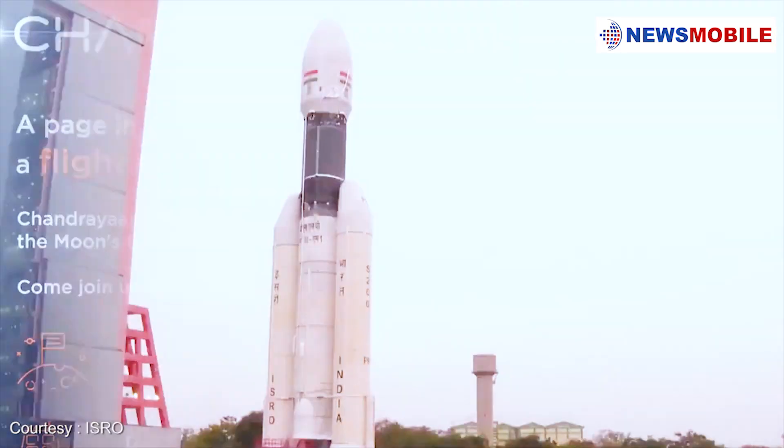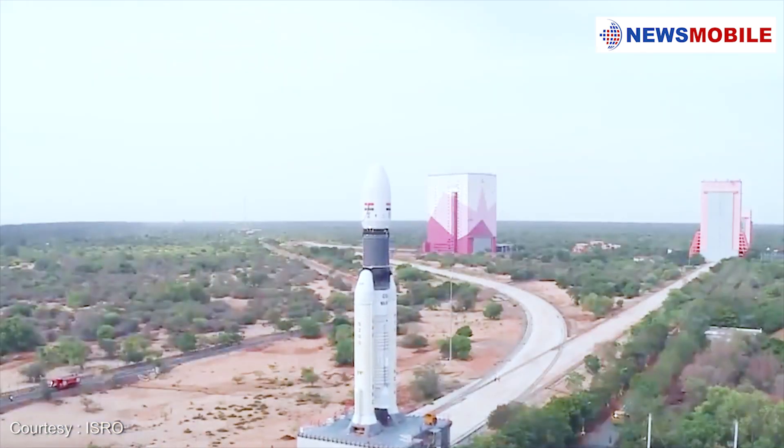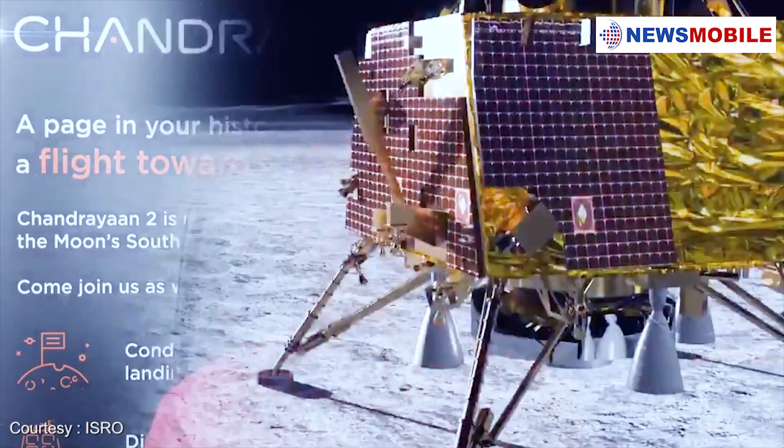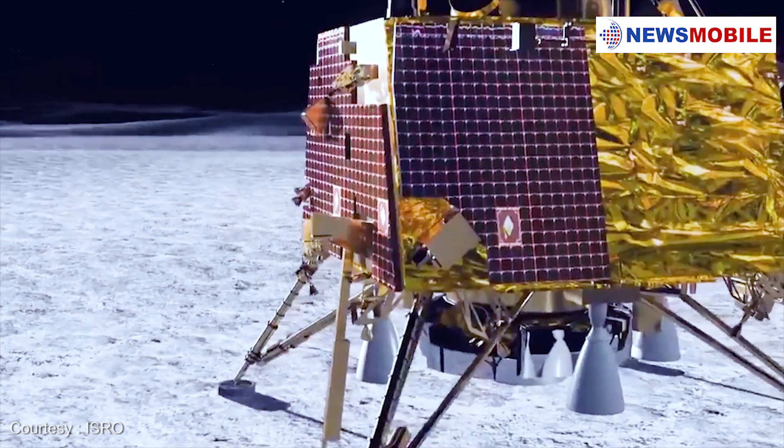The Chandrayaan 2 mission is designed to provide new and unique observations to help in this scientific pursuance. Chandrayaan 2 addresses these issues using sophisticated infrared spectrometers, X-ray spectrometers, and mass spectrometers alongside stereoscopic and high-resolution cameras.